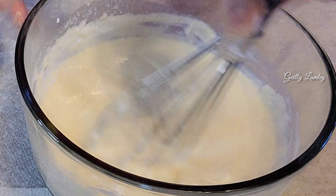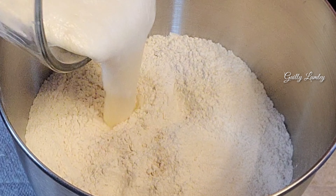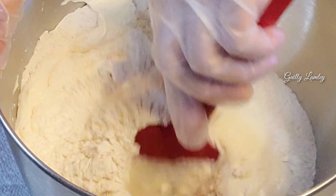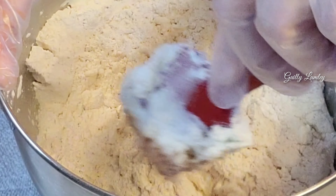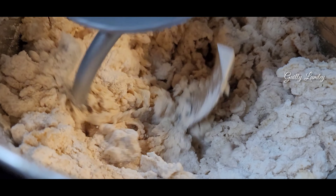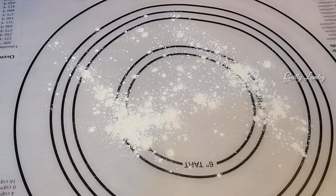Mixing the wet ingredients together, now we can add this to the dry ingredients. Mix this — I will use the electric mixer, it's faster. That's it with the flour, let's get our dough.